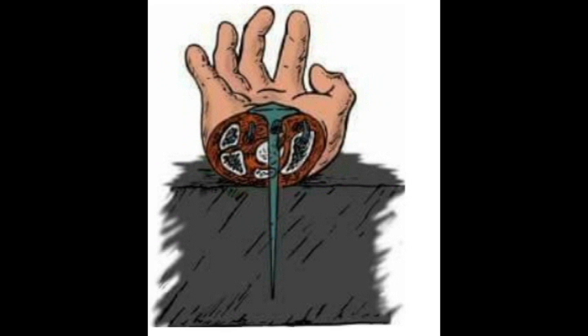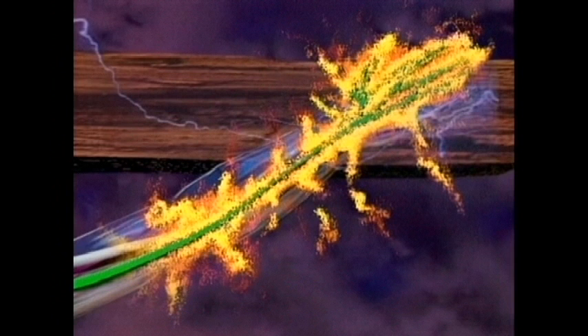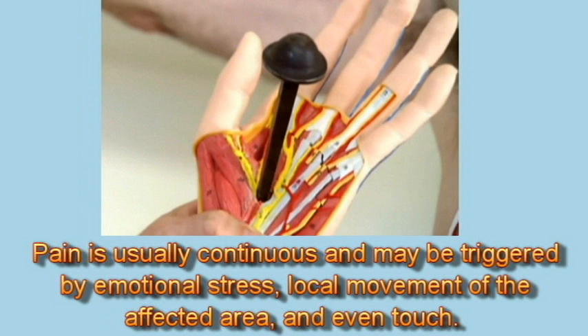During the nailing on the cross, one thing that is certain is that the median nerve was severely traumatized by the nailing. The median nerve serves two important functions — one is sensory, meaning that it allows sensations such as touch. The nail had traversed the median nerve and very likely would radiate pain toward the fingernails as well as the upper forearm. It is not unusual for this shooting pain to be accompanied by increased sweating, local tissue swelling, and muscle spasms. The skin may also demonstrate changes in temperature and color. This pain is usually continuous and may be triggered by emotional stress, local movement of the affected area, and even touch.